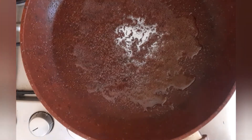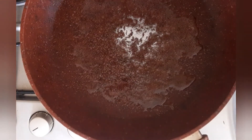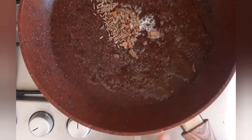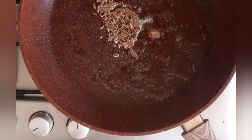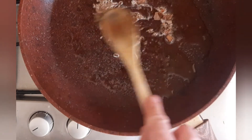While your lentils are cooking, get some fry light in your frying pan and add your cinnamon and your cumin seeds. You're going to cook that for a couple of minutes, one and a half minutes or so, just so it starts infusing.